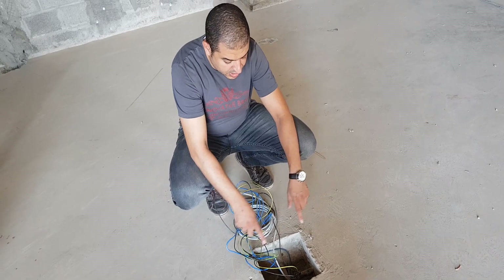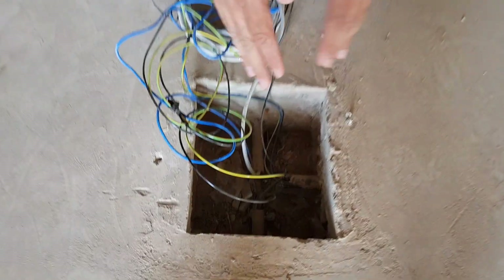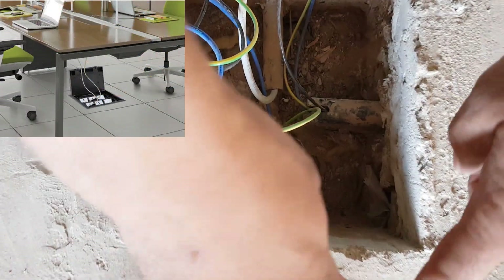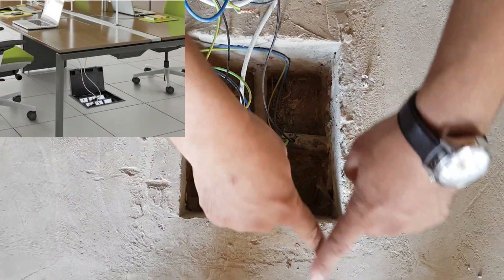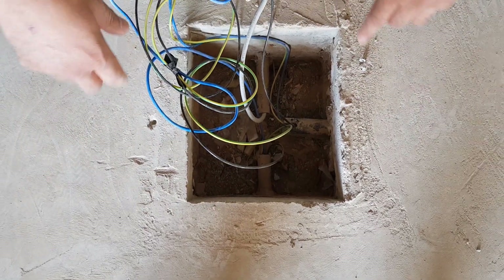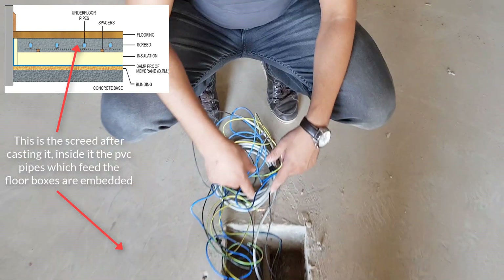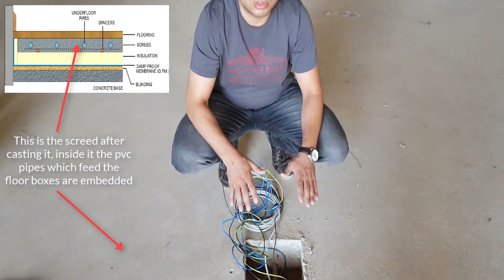You can see that the back box may not fit inside this blockout, so later we need to do shaping around the floor box area. Once the shaping is done, we can place the back box of the floor box and then apply grouting around it.